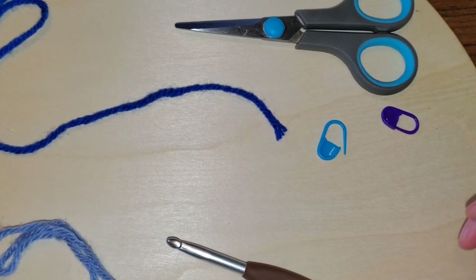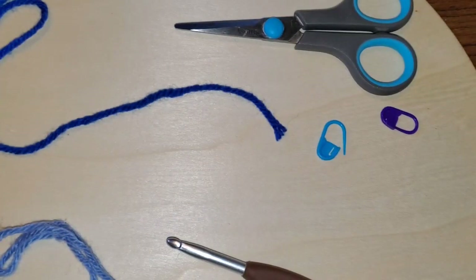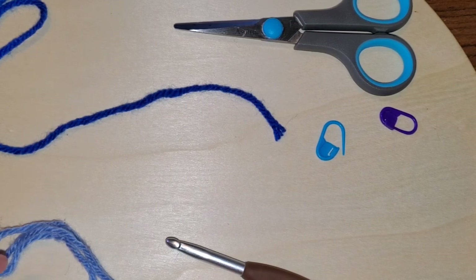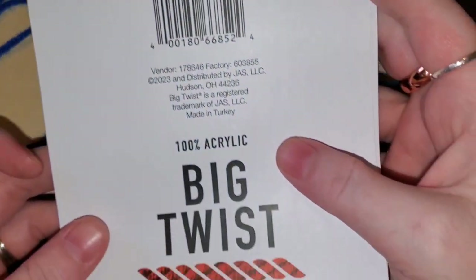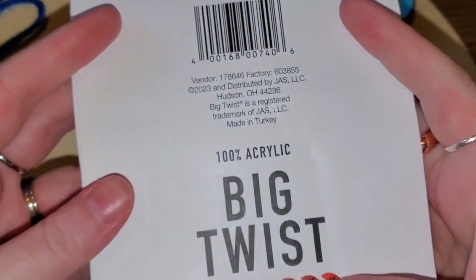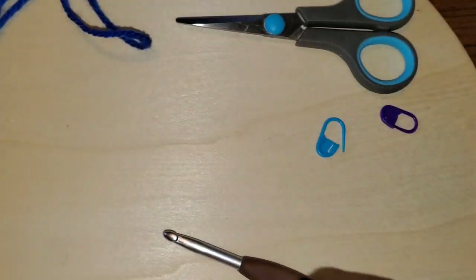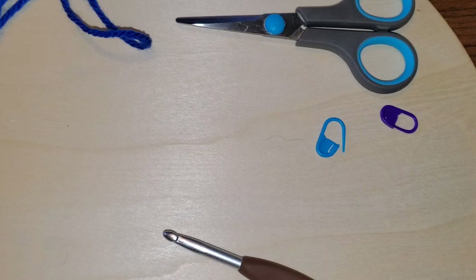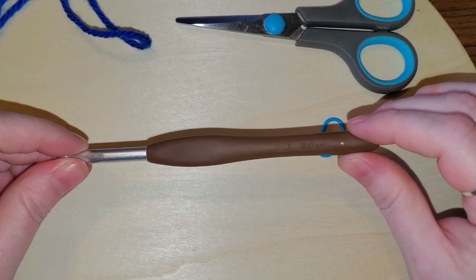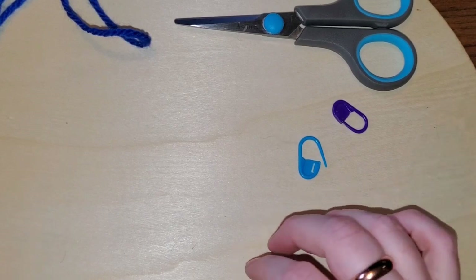For this Aquarius scarf we are going to be doing the chevron stitch, and we're going to be doing it longways so that it looks like water. We're going to be using Big Twist Cerulean Blue and Big Twist Varsity Blue. That is four-weight worsted yarn. I'm going to be using a six millimeter J hook. If you need stitch markers go ahead and grab those, and you will also need your scissors.